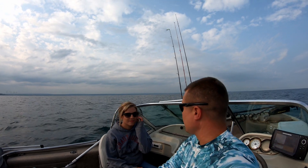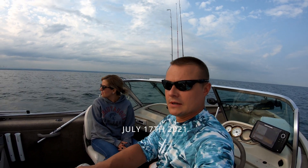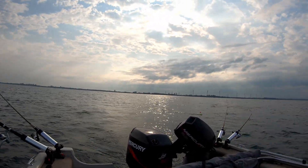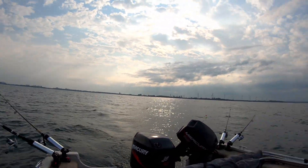Hi guys. We're out on Lake Erie this morning. We're going to see if we can pick up a couple walleye. We're out here for our anniversary weekend, and we got rained out the last couple days. So it's Sunday morning, and we're going to see what we can do. We got four rods out right now — some bottom bouncers with some worm harnesses. See what happens.